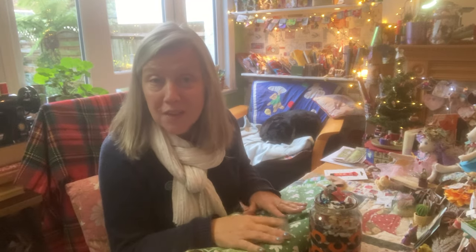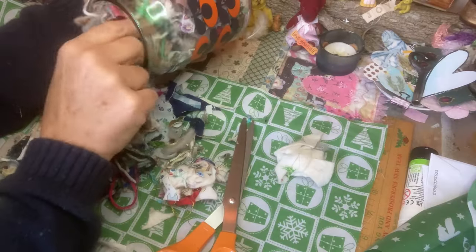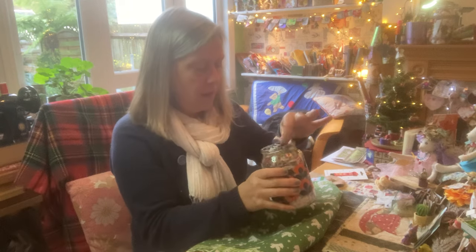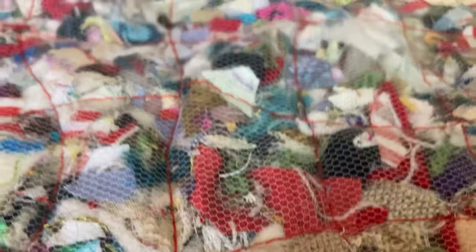Welcome to another process video. Let me show you my process of using all the tiny little bits of fabric, yarn, threads, making it into useful fabric.